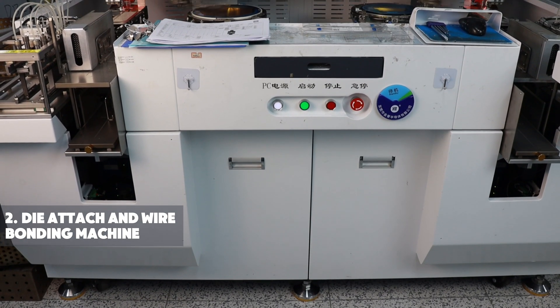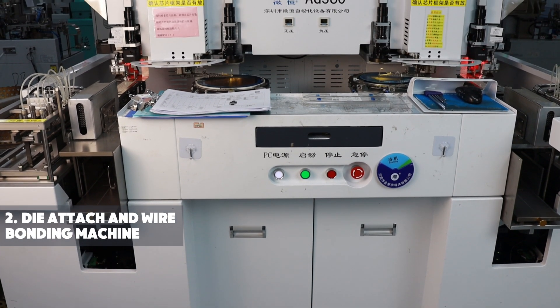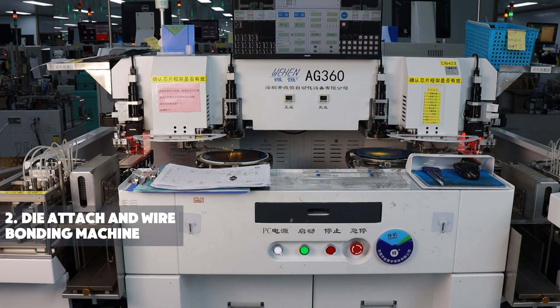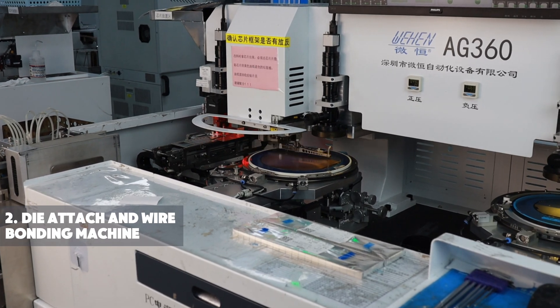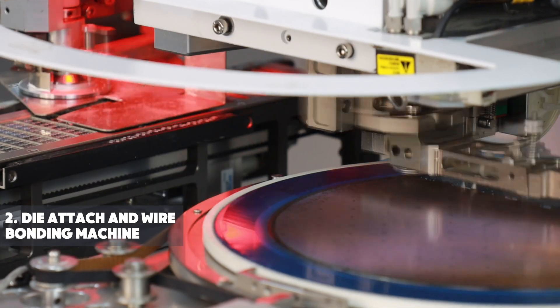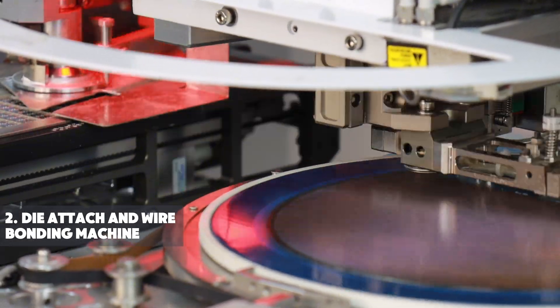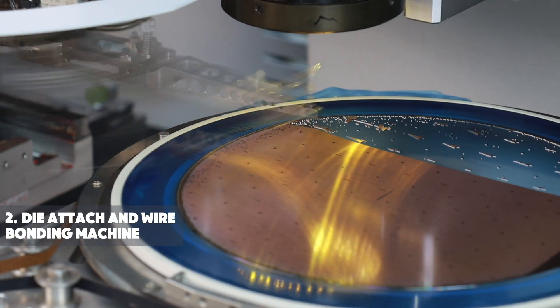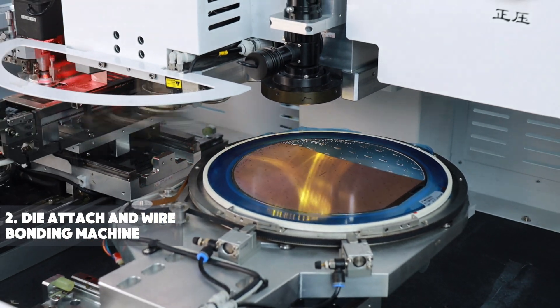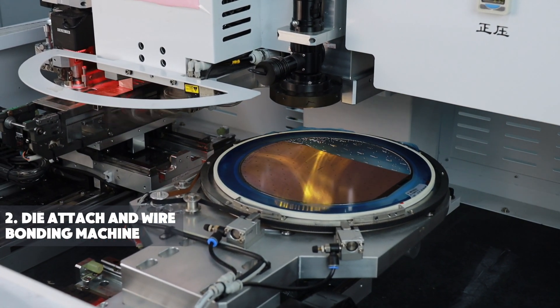The dual-function die attach and welding machine combines two processes into one seamless operation. It offers high precision in both die bonding and soldering, improving efficiency and consistency in semiconductor packaging. This integrated solution reduces production time, lowers costs, and ensures superior performance for advanced electronic components, providing a reliable and cost-effective manufacturing solution.